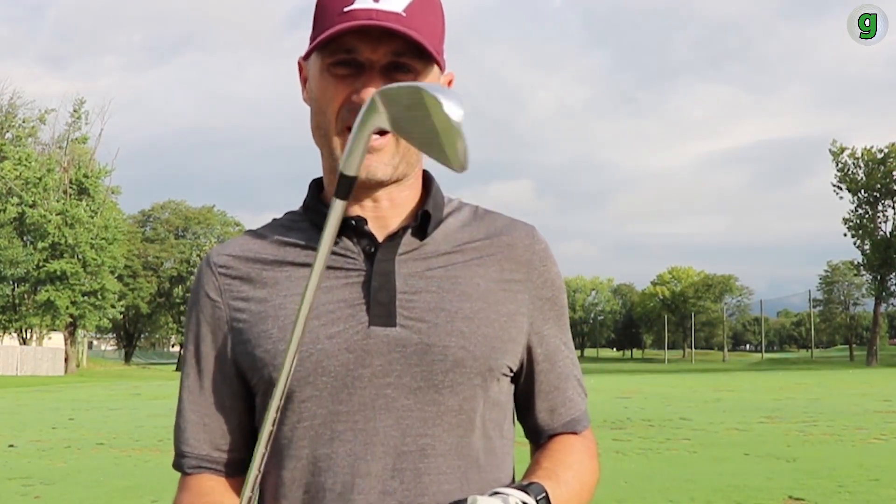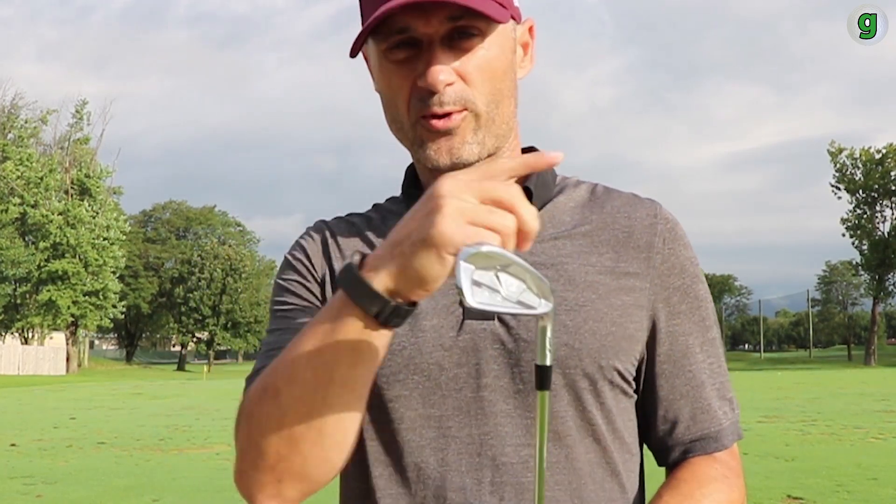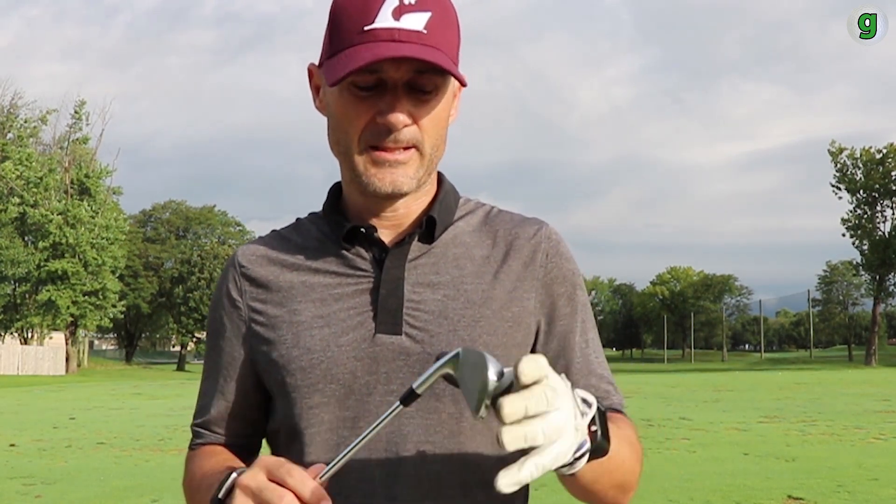Bridgestone has come out with two sets of irons: the HF1 and the HF2, specifically for different golfers. The HF1 is much more similar to what I was playing with — the Ping G30s, the super game-improvement irons. Both irons are forged. The HF1s have a larger sole on the bottom to prevent digging, more forgivability with a bigger face, and they come with a different shaft for slower swings.